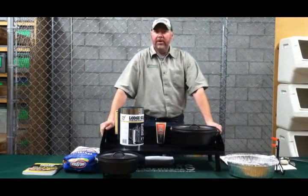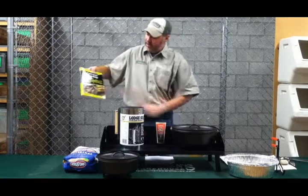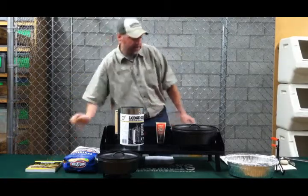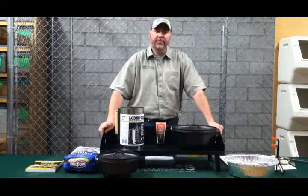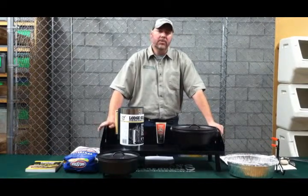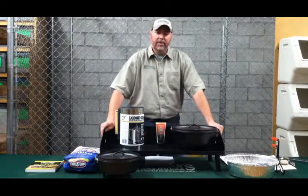If you've never done Dutch oven cooking, we offer a large selection of Dutch oven cookbooks, one of them being Cast Iron Cooking for Dummies, which will give you a lot of basics. For folks that are more experienced, we do offer several books as well, covering pretty much any recipe you'd like. They're loaded with recipes and very informative on how many coals go on top, how many on bottom, and what temperature that's going to give you.